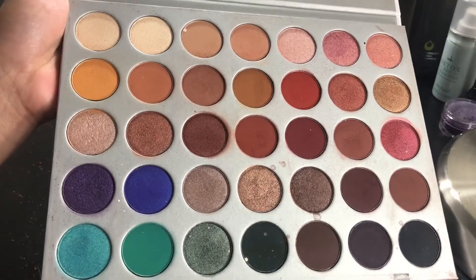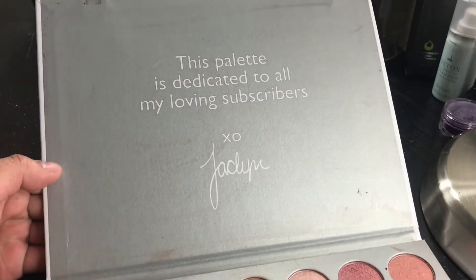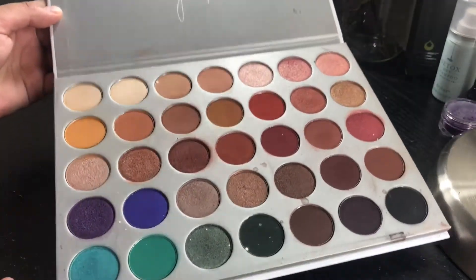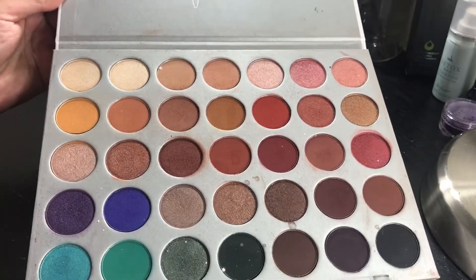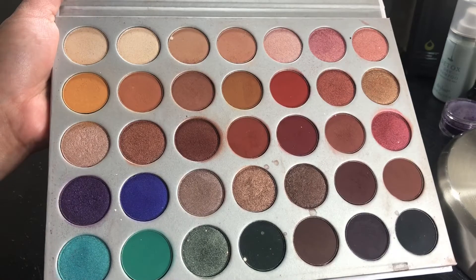This is definitely my type of palette because I love warm colors. Don't get me wrong, I'm actually not a Jaclyn Hill fan — I don't even watch her videos. I just love the colors in this palette, and that is the reason why I bought it. So let's move on to the swatches.